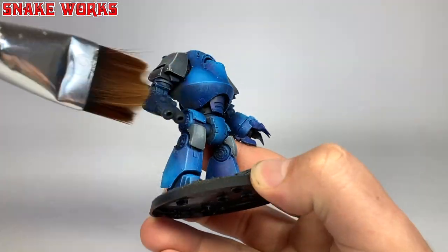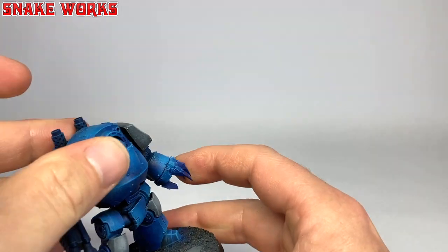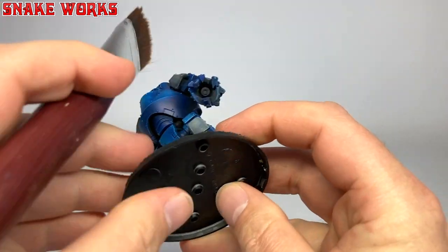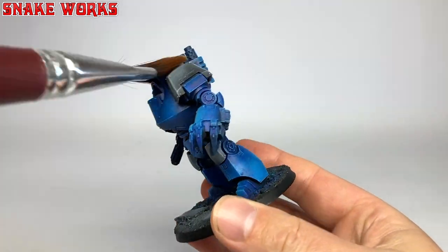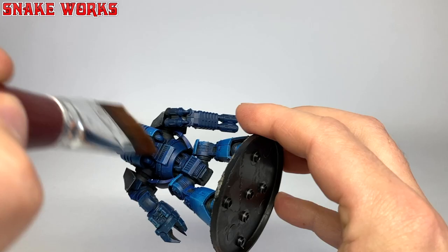So before we put any paint on this Dreadnought, I'm going to have to give it a dust. Old dust on miniatures, when you paint them, causes a big mess and we don't want that. Luckily, it only takes a few seconds. My name's Marcel, and this is Snakeworks.